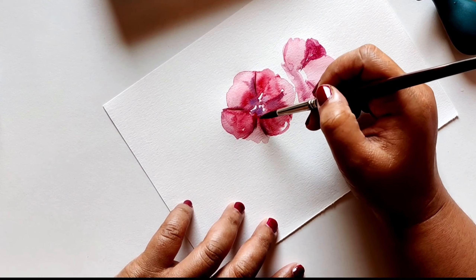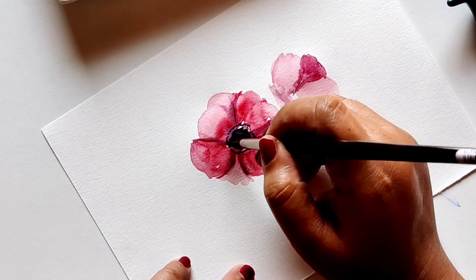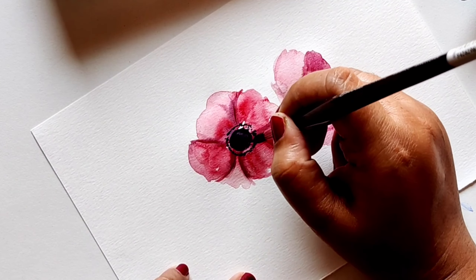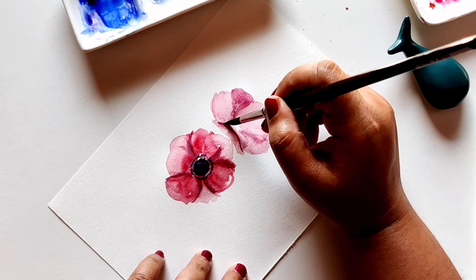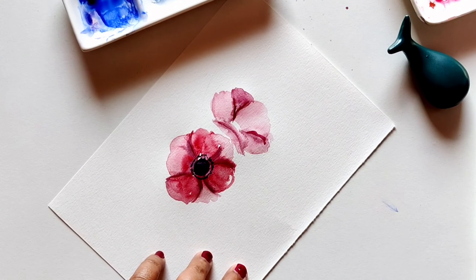Make sure you make a nice big center because the anemone flower has a nice center, and then add little dots around the main big center. The center is the actual characteristic of the flower, so make sure that you add it properly — make it a big center, not a small one.